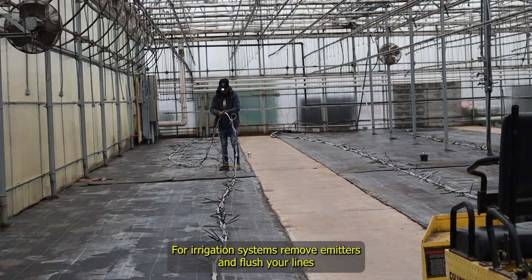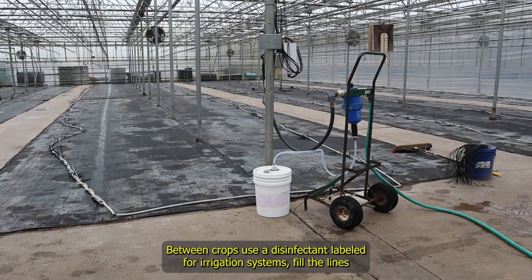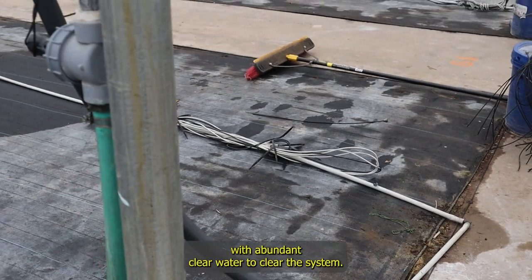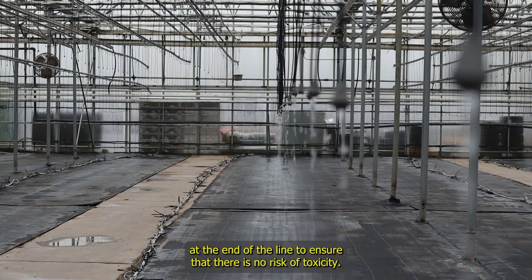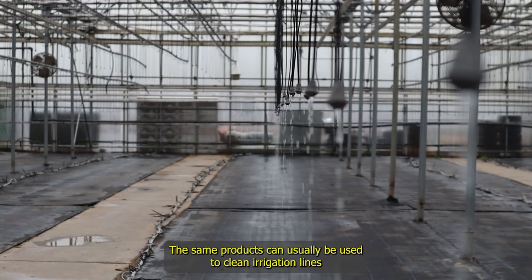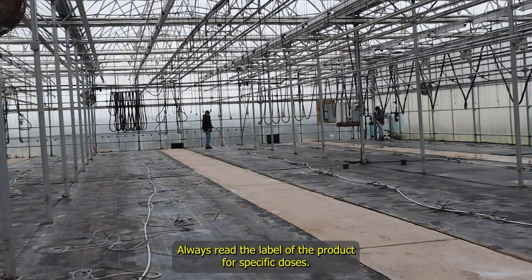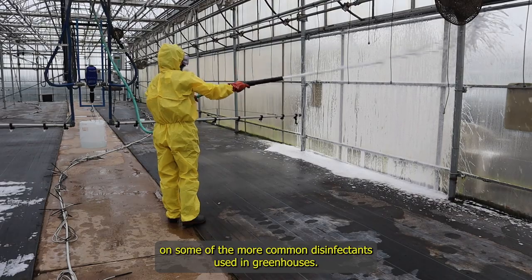For irrigation systems, remove emitters and flush your lines to remove any material that accumulated inside. Between crops, use a disinfectant labeled for irrigation systems. Fill the lines with the disinfectant and allow it to sit for several hours to overnight. After treatment, run the irrigation lines with abundant clear water to flush the system. When possible, test for chemical residues at the end of the line to ensure there is no risk of toxicity. The same products can usually be used to clean irrigation lines while plants are present, but at much lower rates than recommended for empty, clean houses. Always read the label for specific doses.